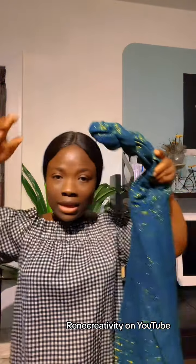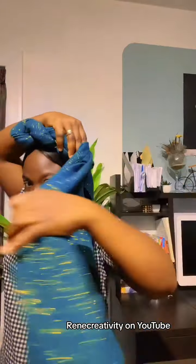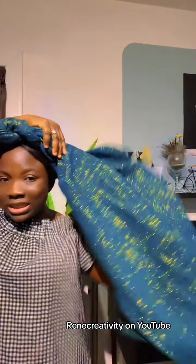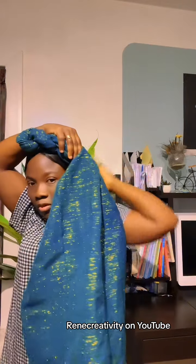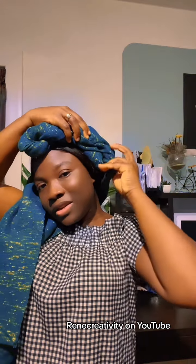Place it on your head like this and then take it around. Open it up because we need the width to cover up to the side. Just open it up like this and cover the head like this, then cover the side up.